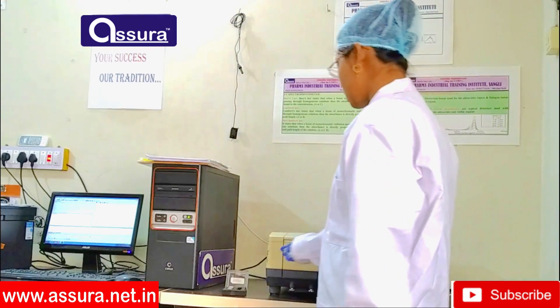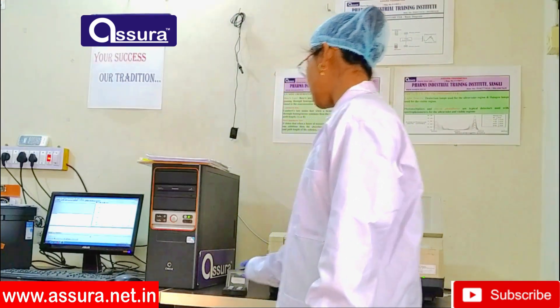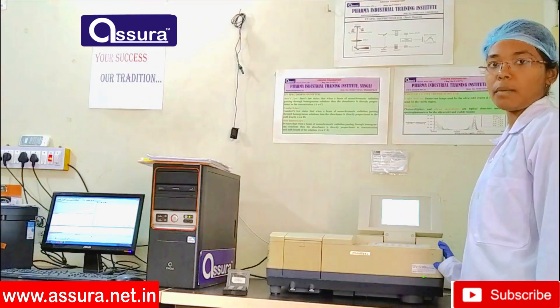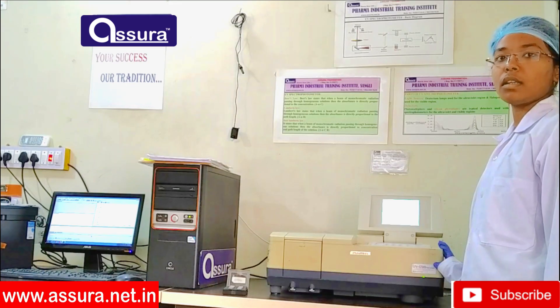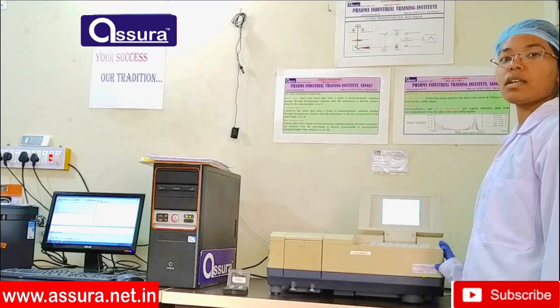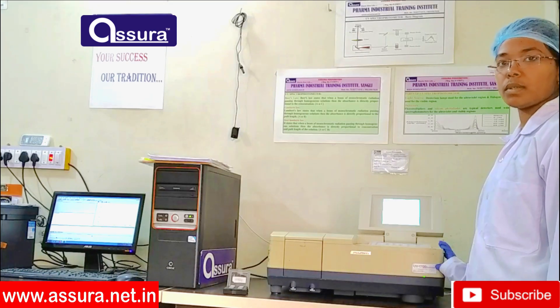The light source used in this UV spectrophotometer is a deuterium lamp used for the ultraviolet region and a halogen lamp used for the visible region. A photomultiplier or silicon photodiode detector is used in this UV spectrophotometer.